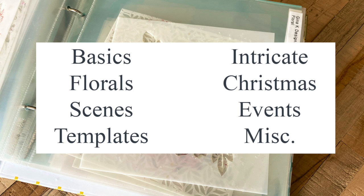I came up with the following simple categories for my stencils. Basics are pretty much all my Scrapbook.com stencils — things like circles, stripes, and chevrons. Florals includes any sort of nature type leaves and trees. Scenes includes things like hills and clouds for nature scenes, and a lot of My Favorite Things stencils. Templates covers things like my Concord and 9th Turnabout jig, wreath builder stencil, and new masking stencils. Intricate stencils are ones like mandalas and doily types with a lot of fine detail. I have Christmas, and Events for any holidays outside of Christmas like birthdays and graduations. Anything else goes in miscellaneous.